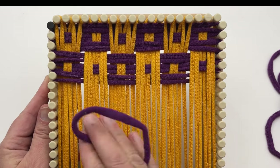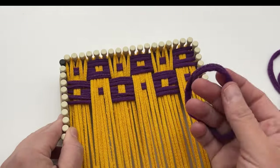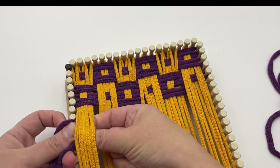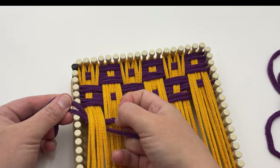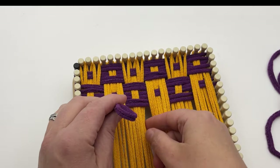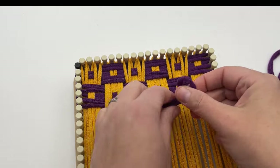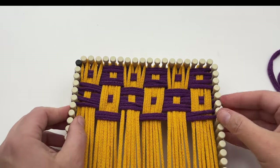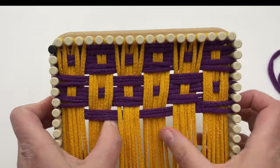I'm going to do row one just to show you how to establish it again. We're going under three, place that loop, over three, under three, over three, under three, over three — and you can see that start to establish again.